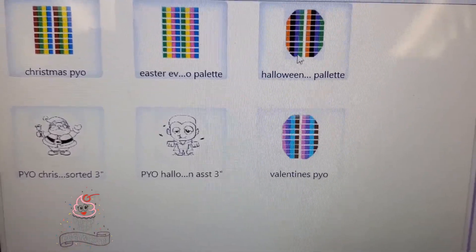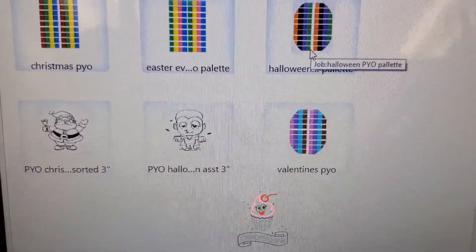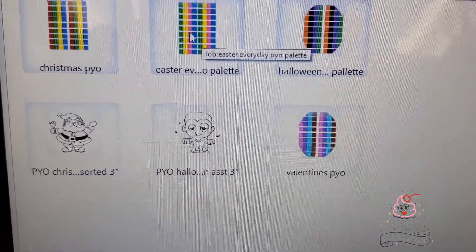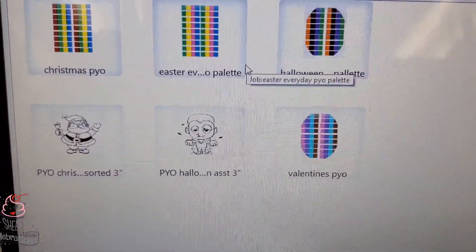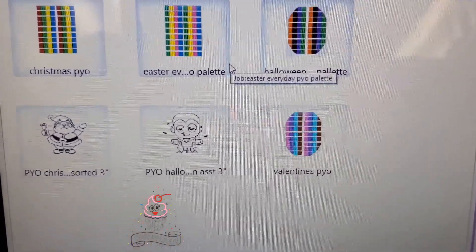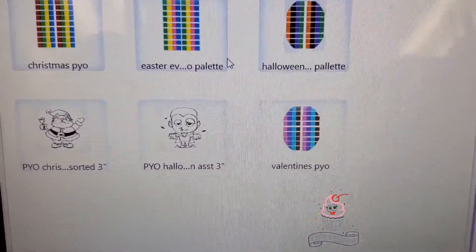And the Halloween palette, which has orange, green, purple, and black. These come 18 strips to a set, and each strip has four colors. They are fully edible with fully edible ink, and they fit perfectly on the Truly Mad Plastics P.Y.O. cutter that we carry here at Sheer Celebration.